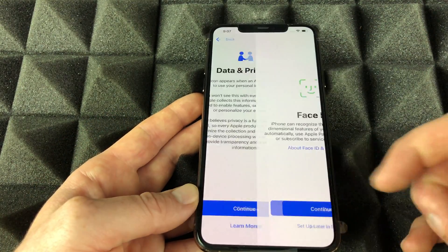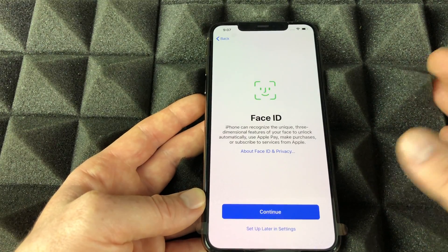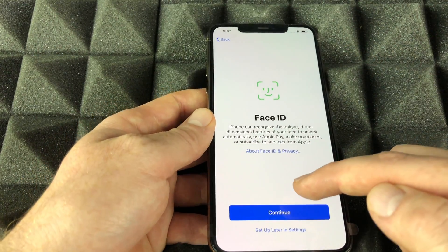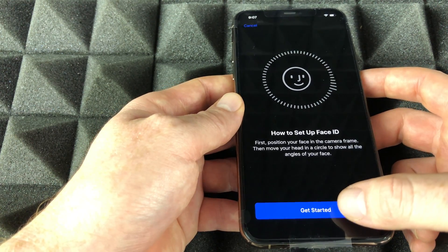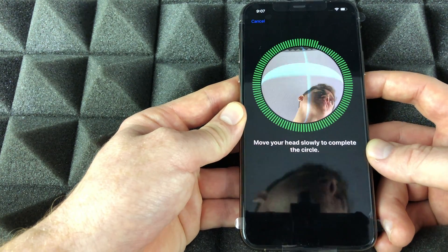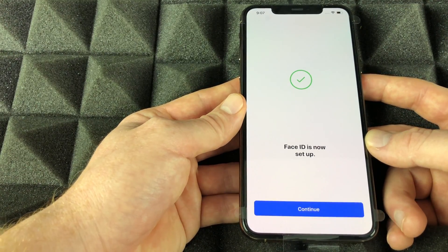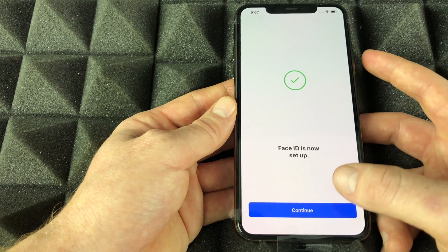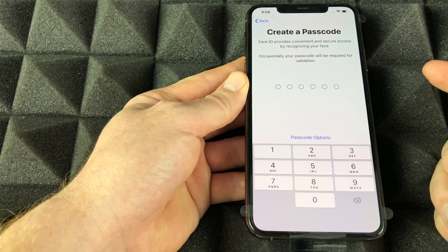Right now, data privacy — just continue on. Then we have Face ID, which is the easiest part about setting up an iPhone. All you have to do is move your head up and down, side to side. It scans your entire face and learns all the angles in order to get that perfection with Face ID.